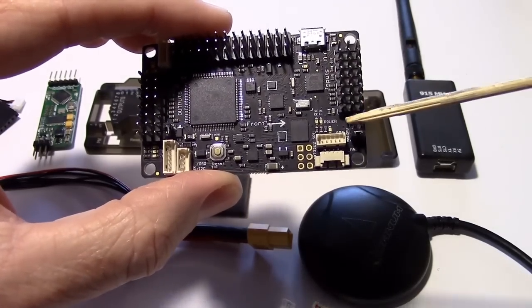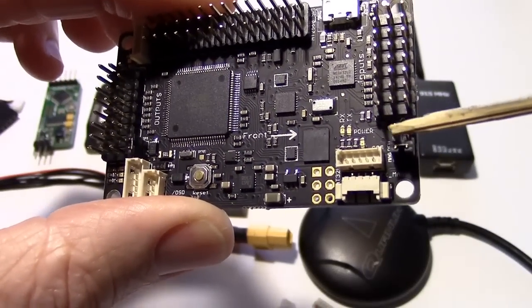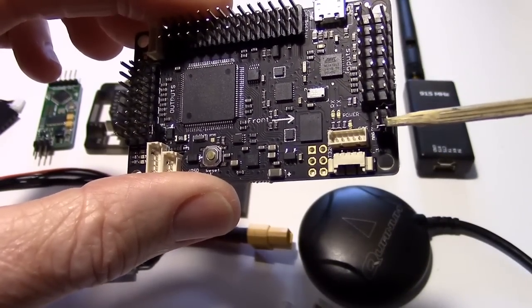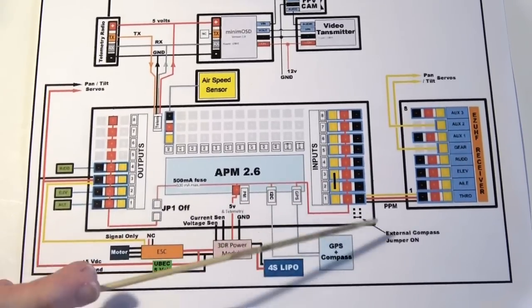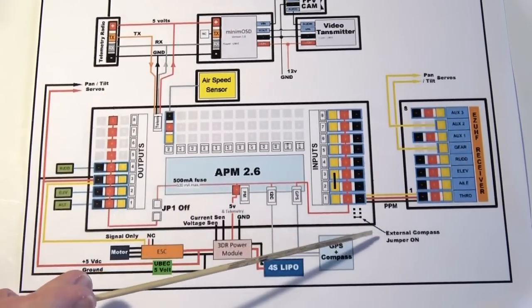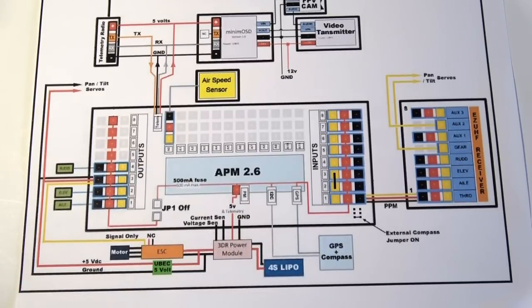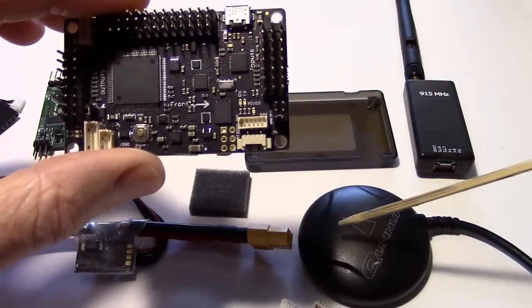Let's start with this set of jumpers right here. You'll see there are three rows of jumpers. We need to have that jumper on. Over here on the schematic you can see this is the external compass jumper. So instead of using the compass on the board, we're going to be enabling these pins and using an external compass.